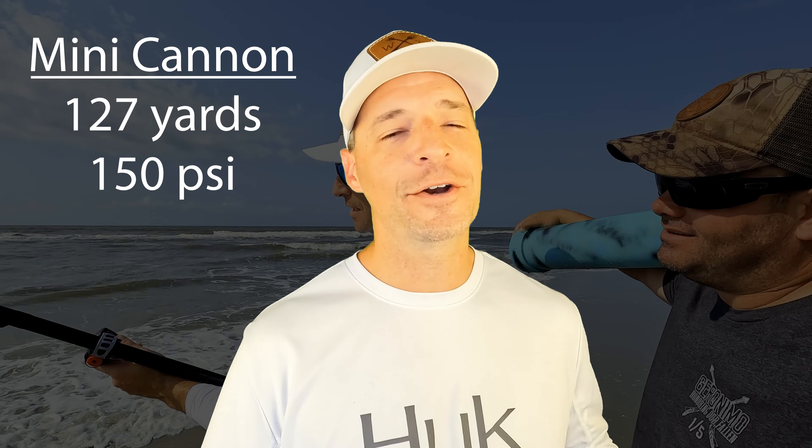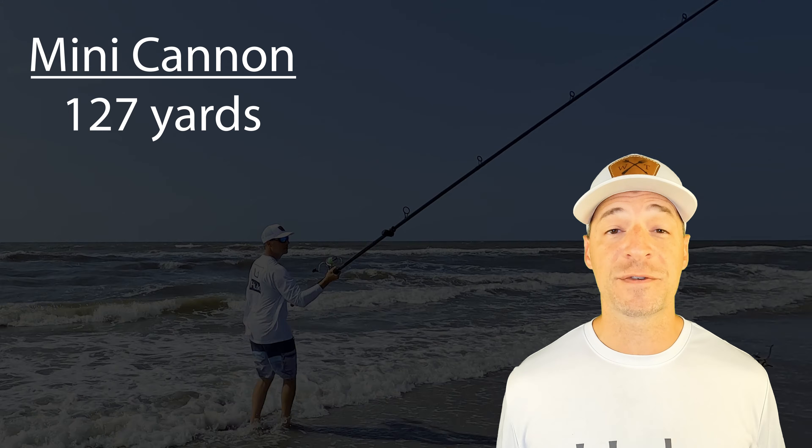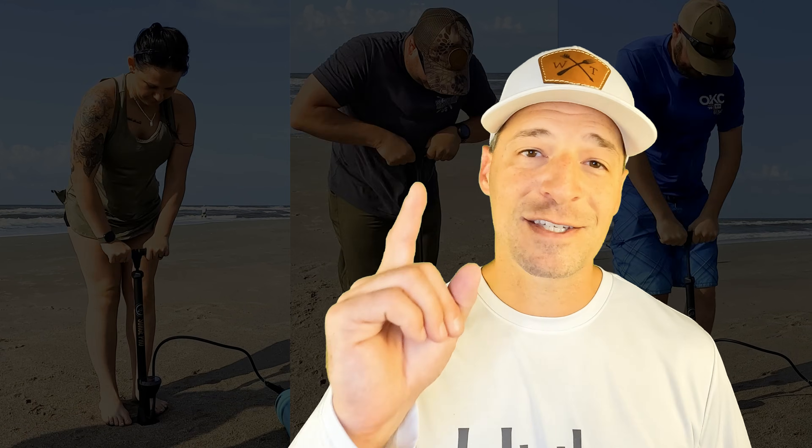Let's talk results. You're probably not going to believe this, but the mini cannon compared to the bigger cannon was about a wash. But if I'm being honest, I cheated — I shot the mini cannon at 150 PSI and the bigger cannon at 120 PSI. In a fair fight, I know the bigger cannon is going to win. But that doesn't matter — this wasn't about who could shoot the furthest. We were testing to see if we could get good effective distance out of a compact package. The mini cannon still went twice as far as me casting by hand, with a lot less effort, especially when I had good friends helping me pump the thing up.